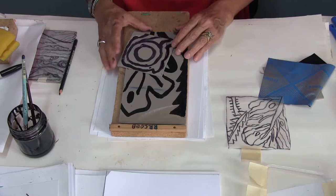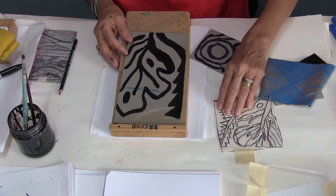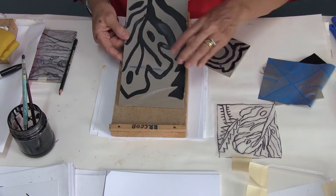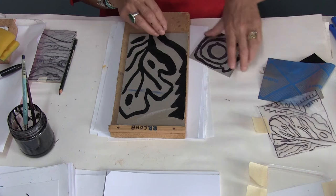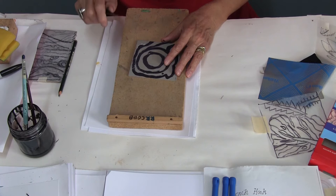This is the cutting session. Everybody should have done their designs and have them next to them as a reference. You can also work in a larger size — this is a detail of my design. I have a very simple one that I've selected to cut on camera. I have here the bench hook, my little knife, and the lino block.